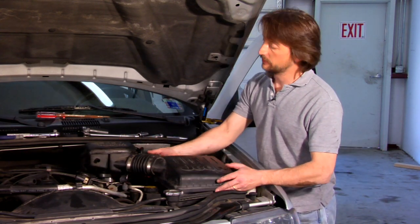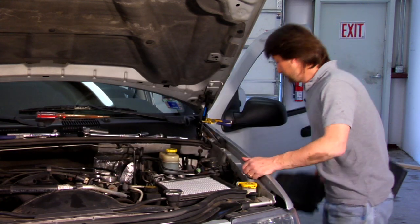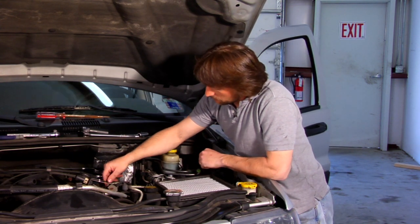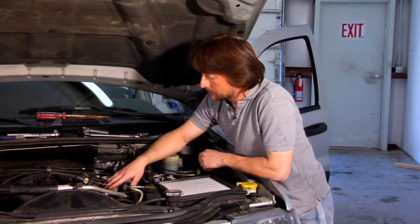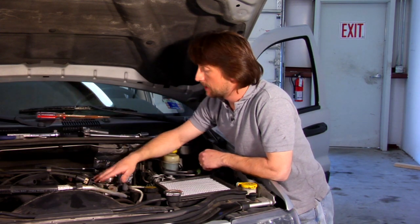Your second step is going to be to remove your air box. I already have it unbolted here, so we'll just get this out of the way. Your next step is going to be removing your throttle body linkage, and the three bolts that hold it in, and then flip this up and get it out of the way.